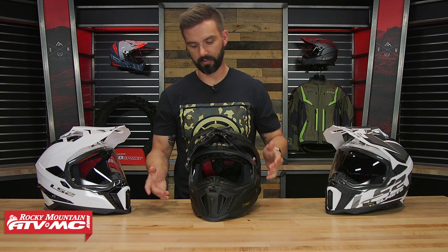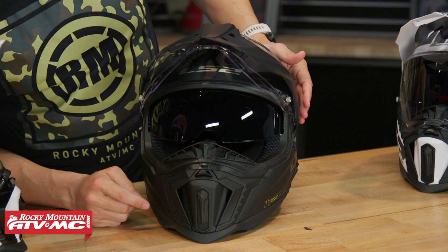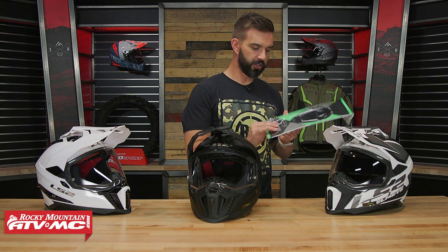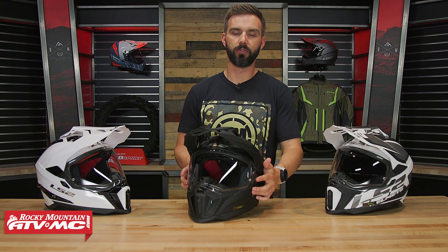Let me give a view with the sun visor dropped down and the shield up — you can see it comes all the way down, which I do like. Also, another great value feature: the shield comes Pinlock-ready and you will get your Pinlock insert inside the box. If you're not familiar with the Pinlock system, it's an anti-fogging system and one of the best out there. It works like a dual-pane window, with pins on your shield that hold the Pinlock insert, separating warm air from cold air to reduce fogging. That's a really nice premium feature.